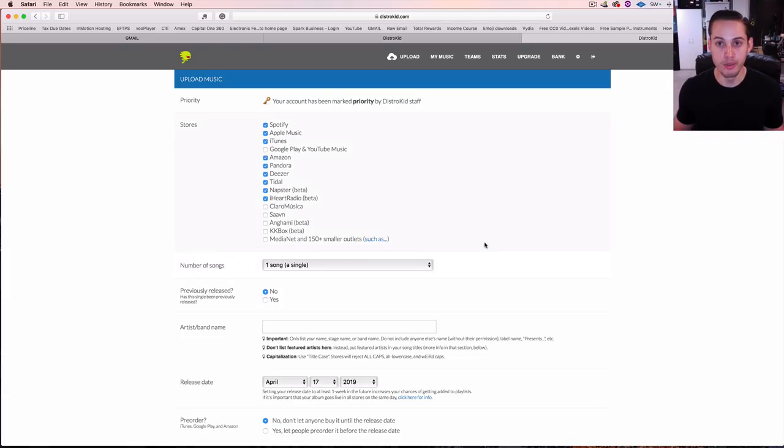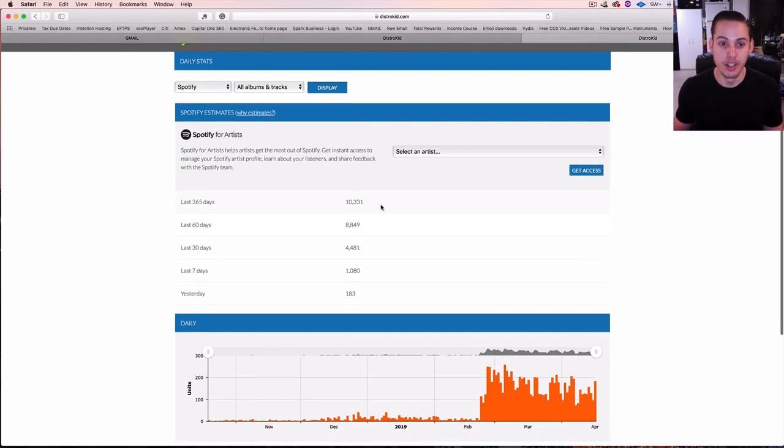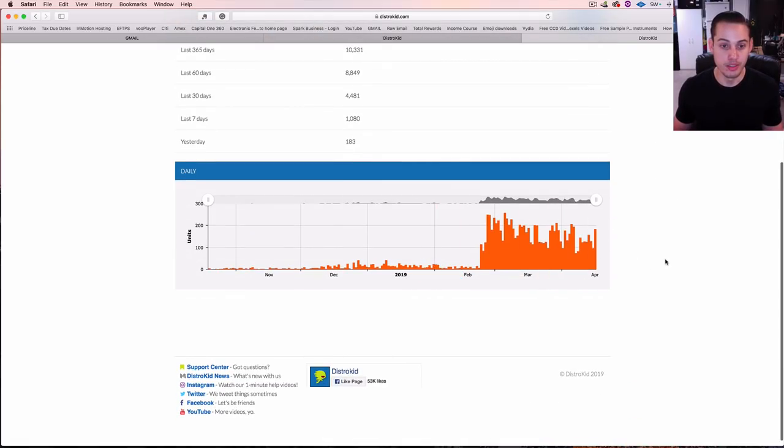This daily stats feature is available with Musician Plus or the Label plan. It shows you streams over the last day, 7 days, 30 days, 60 days, and 365 days. You can see Spotify, Apple Music, iTunes, and Amazon, filter by all albums or a single release, and select just a specific artist to display, with graphs and charts.